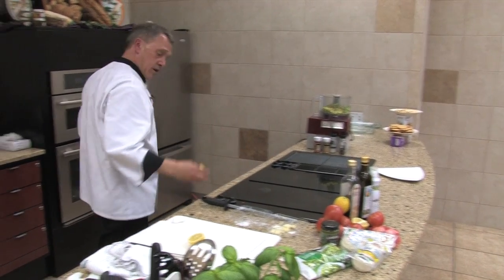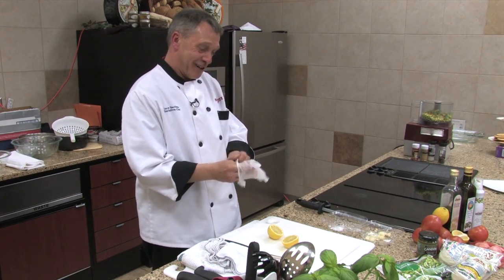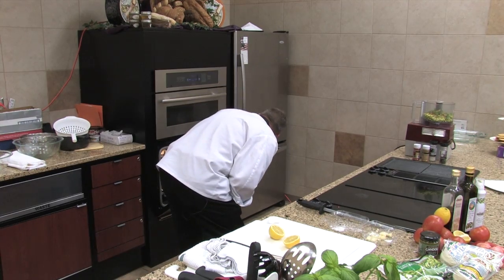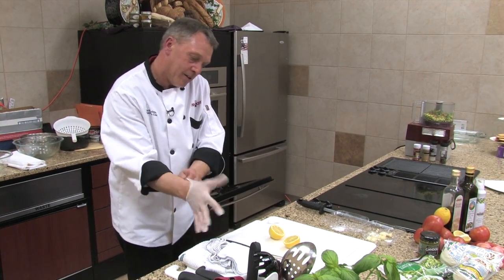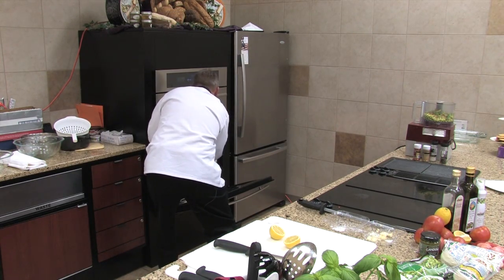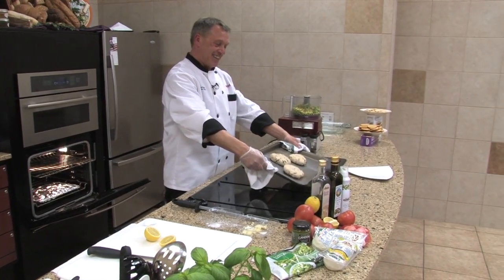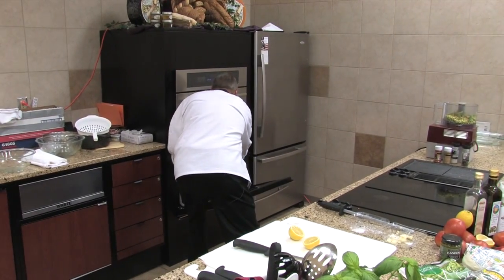We'll just go light on the salt — you can always add salt. Going with some lemon juice — the recipe calls for the juice of one lemon. I always roll the lemon and soften it up a little bit and it really juices out much nicer. I'll put the gloves back on for this. Let me check our turkey burgers — oh yeah, they're starting to cook up pretty good. They're starting to firm up a little bit too, so they're going to brown up real quick here.